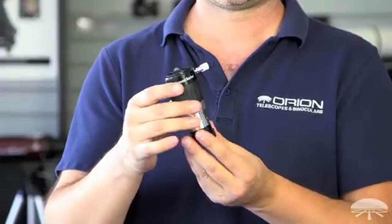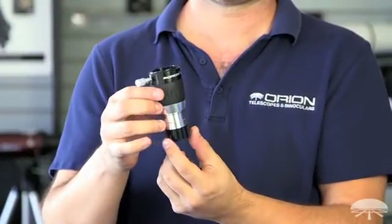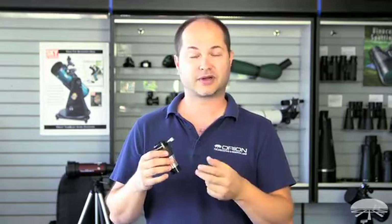What separates this from your average Barlow is the number of elements. Most achromatic Barlows will have two to three elements. Well, this is a four-element system, so there are four pieces of glass inside. And what that does is it gives you better quality optics — it reduces chromatic aberration even further, reduces spherical aberration, and gives you the best possible view.